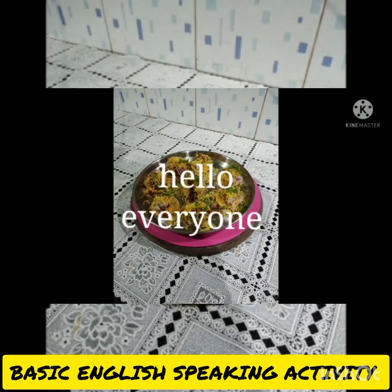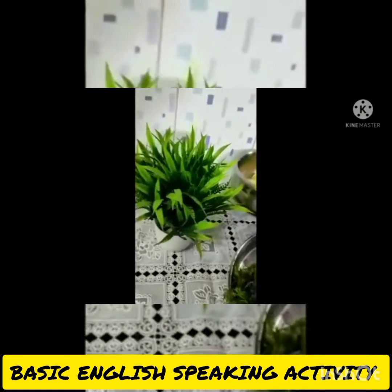Hello everyone. I am Aspita Vishal Matri. Today I am making sev puri. Let's see the ingredients.